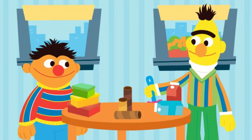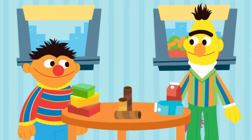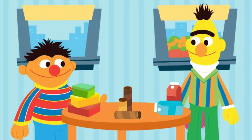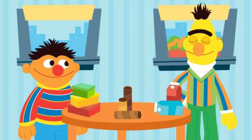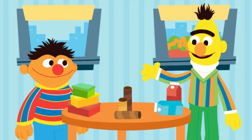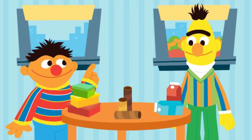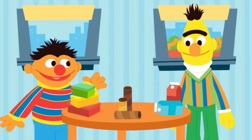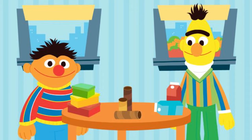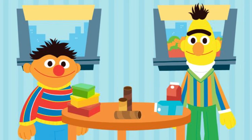Oh, what you doing there, Bert? Oh, hey, Ernie. I was just spring cleaning. Well, that doesn't look like a spring, Bert. That looks like a table. You're table cleaning. Ernie, these are all things I found to be recycled while cleaning the house. Oh, you know, I've got an idea, Bert. How about we upcycle them instead? See, that means we reuse them to create new things. I love a good craft project. What should we upcycle first?